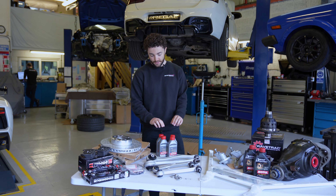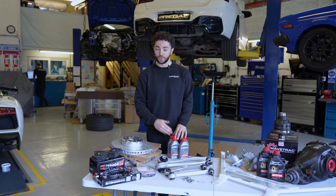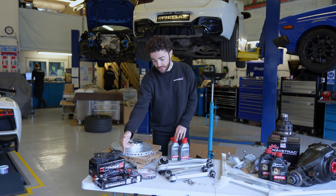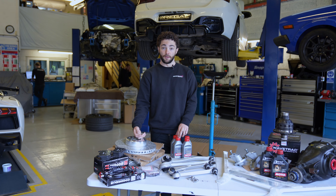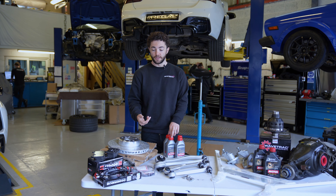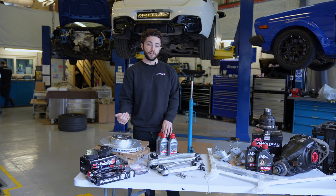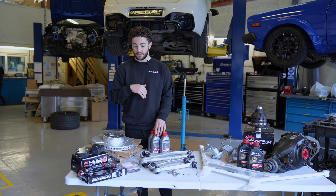Brakes wise, we're replacing the factory brake fluid with Motul RBF660 - a brake fluid with a much higher boiling point that's also less compressible than the OE fluid. As well as resisting fade a lot better, it'll give you a much firmer pedal feel. This customer is also installing Goodridge stainless steel braided brake lines. The factory lines are rubber, and under a lot of brake pressure they tend to balloon, giving you poor pedal feel. The stainless steel lines resist that, so you won't get a loss of feeling when applying heavy braking effort.